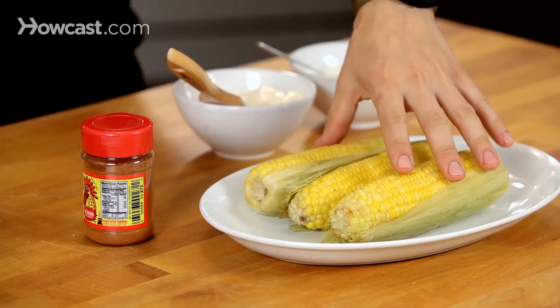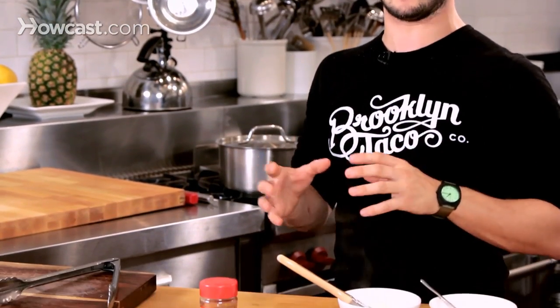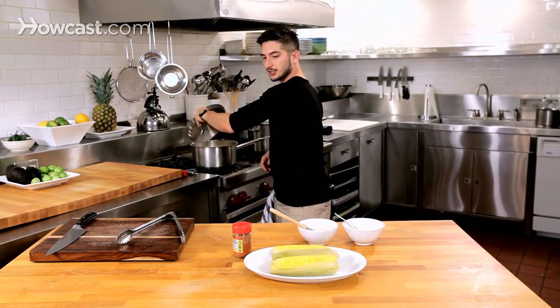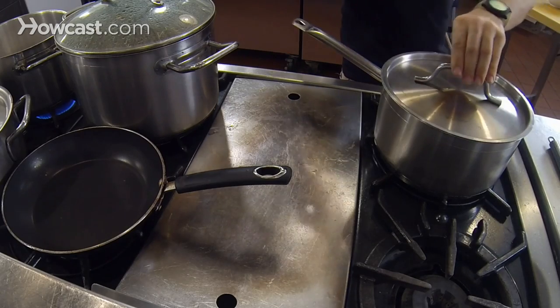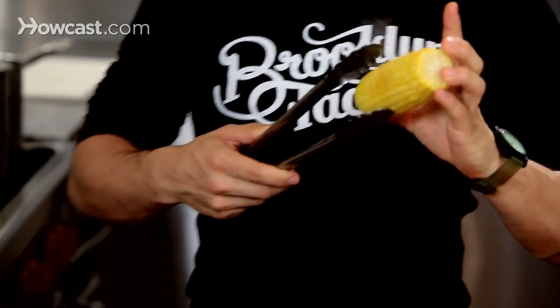Here we have corn, you can see it's still in the husk. If you can get it entirely in its husk, leave it, because there's a ton of flavor in there. We're going to steam it when we're finished, about five, six minutes. You just want it nice and crisp — you don't want the kernels to be overcooked. You want a little crunch.